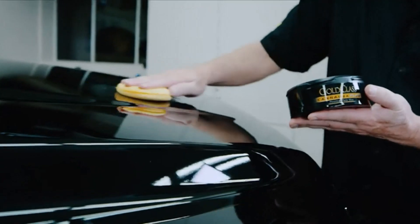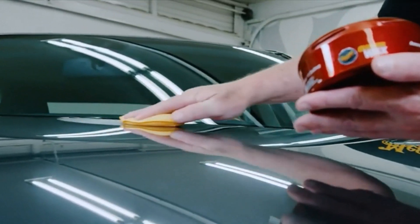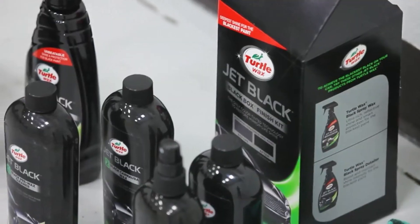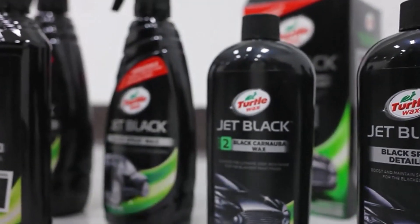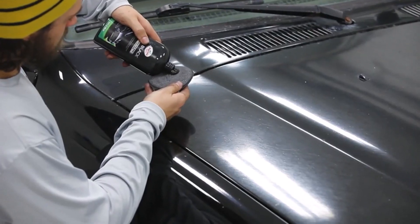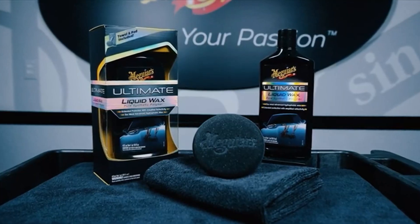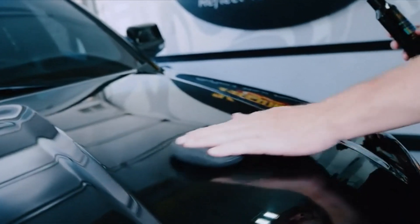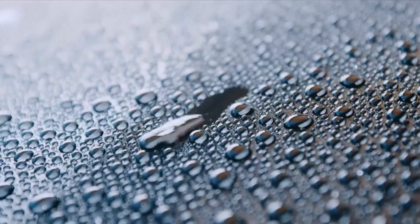You love the sleek look of your black car, but keeping up that rich black paint is starting to seem like a full-time job. You've tried using regular wax, but it leaves unsightly swirl marks or a white residue. I've spent countless hours researching and testing products, and I'm confident that these 5 products are the cream of the crop. Whether you're looking for the best product or just one that delivers excellent value for your money, I've got you covered.